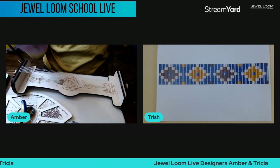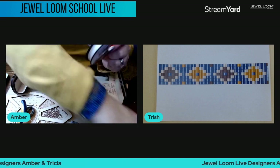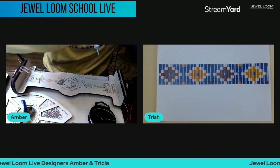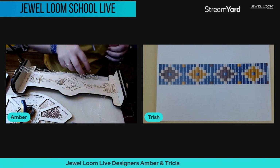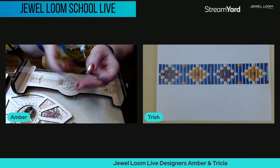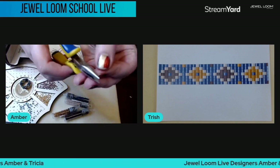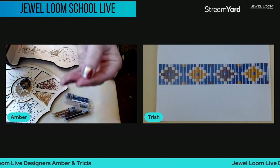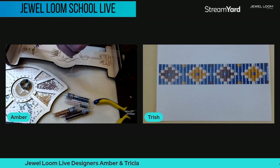Now we've got that knotted and warped. Take your Wildfire again — I did about a wingspan and a half for the ring, though you may need to add more depending on the size of your ring. A little trick: take your pliers and squeeze the end of your Wildfire and it flattens it out, making it nice and easy to thread your needle.